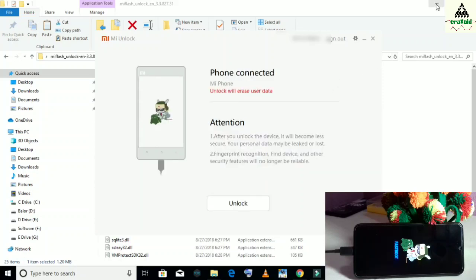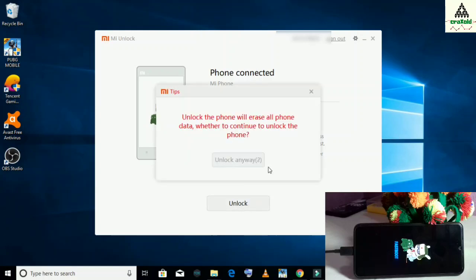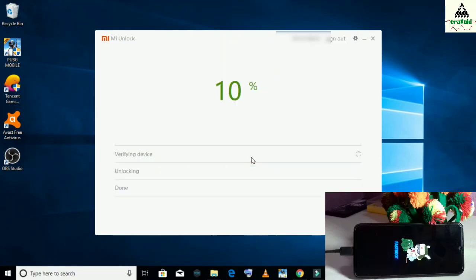This interface will appear showing phone connected, which means our phone is connected to the computer in fastboot mode. There is a warning: unlock will erase all your user data. Now click on the unlock button and wait. Click on unlock anyway, wait about 5 seconds, then click on unlock anyway again. You can see the percentage is increasing.